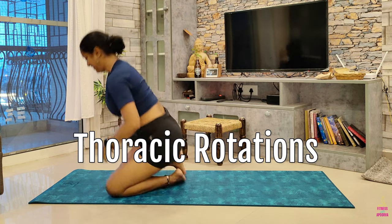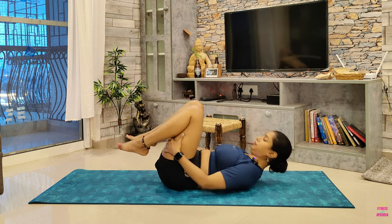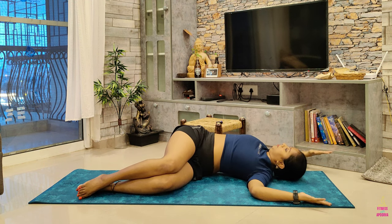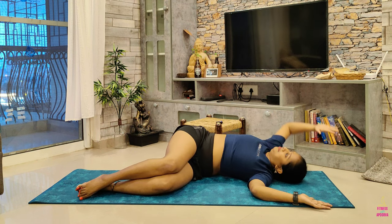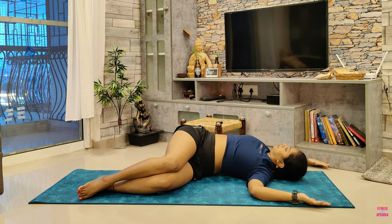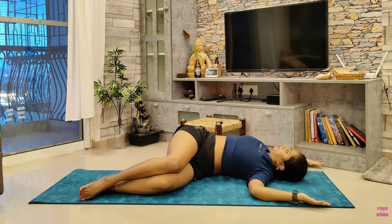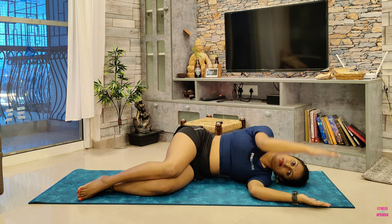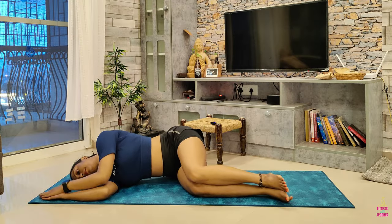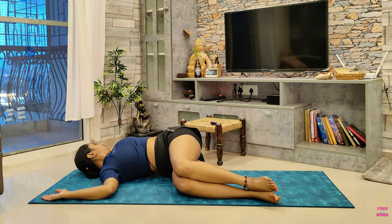Let's move to thoracic rotations. Lie down on your back and roll over to one side with your knees in line with your hips and elbows in line with your shoulders and your arms aligned together. Using only your upper body, lift the top arm up and slowly reach the back of the mat, landing into a twist. The quicker you practice this, the more dynamic this stretch will be. Slower movements will give you a more passive stretch, so choose your own pace. Then move on to the other side and practice the stretch the same way.